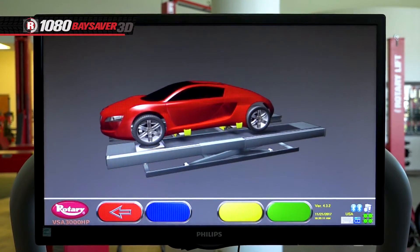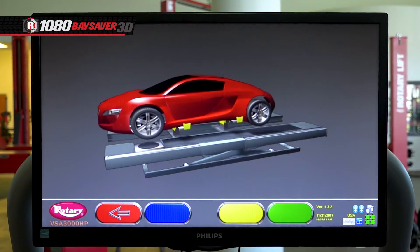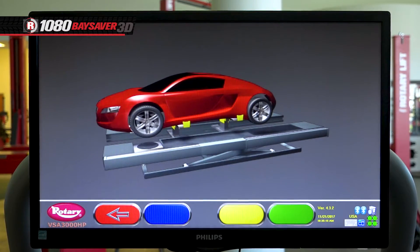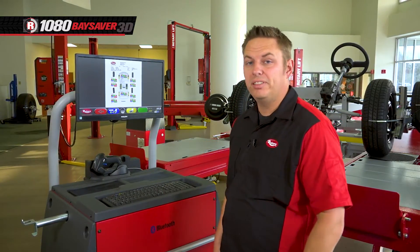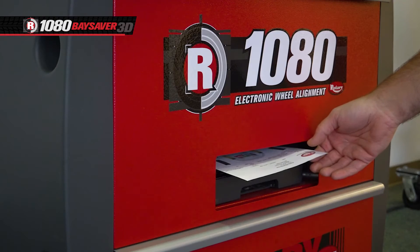Also, if needed, the vehicle can be lifted with rolling jacks while adjustments are being made. Once the adjustments are done, the results of the repair can be saved to the hard drive and printed out to be given to the customer.